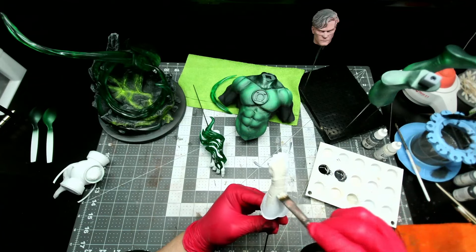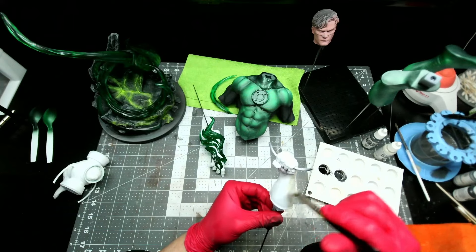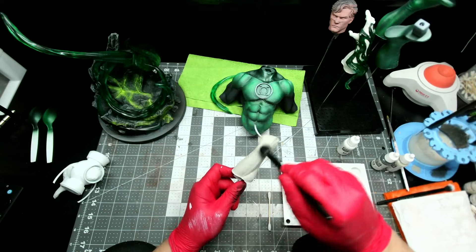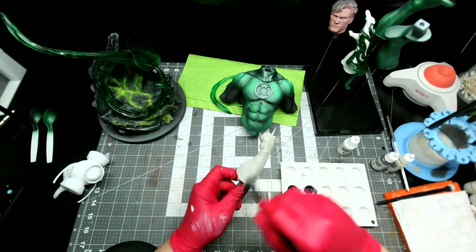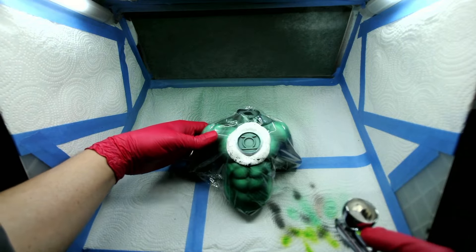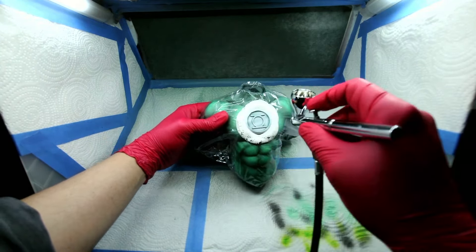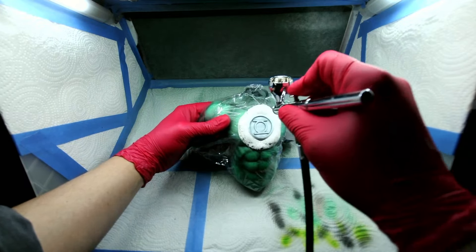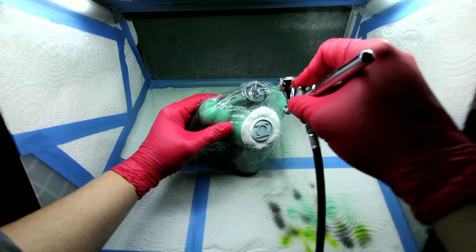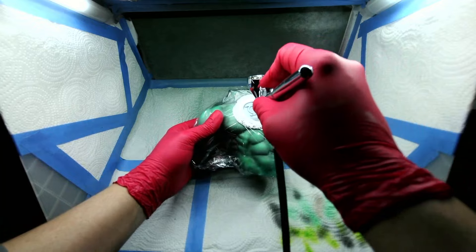While that was drying, I base coated the gloves with Deck Tan before doing a dry brush with Cold White. Next, I masked off the torso with a bit of Plasti-Tac and plastic wrap — and this is the way to go for masking combos, by the way. You get a nice clean line with the Plasti-Tac and then the plastic wrap just sticks right to it and seals it right up. It's the best technique I've found for masking.